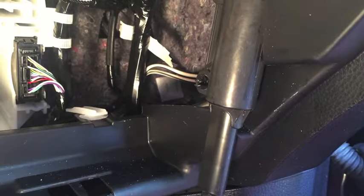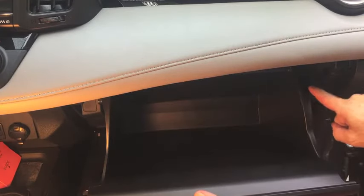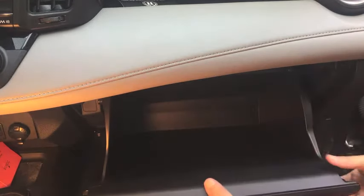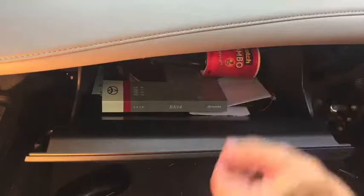Now we can put the glove box back in. Snap it in at the bottom first, then push it straight up until the plastic stops on each side click in. Snap that rod back over the post on the side, put everything back in the glove box, and that's it.